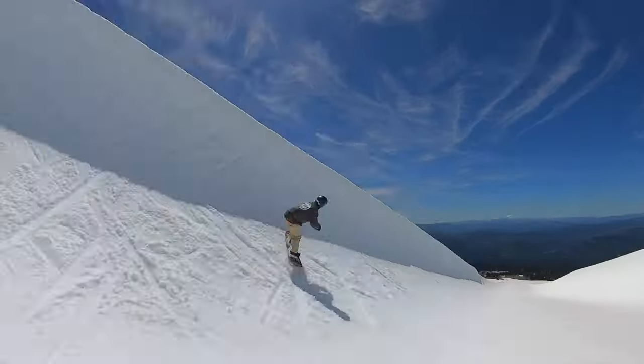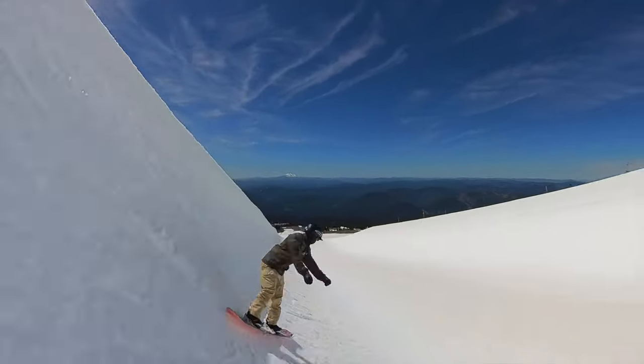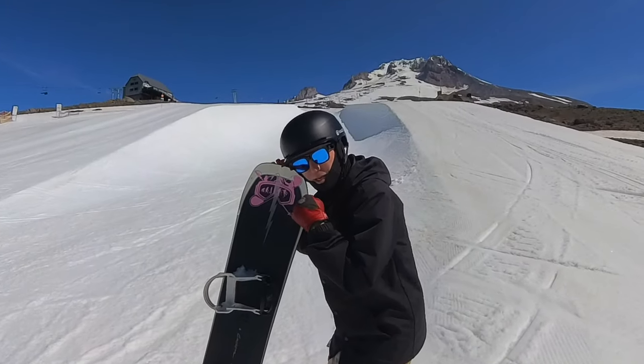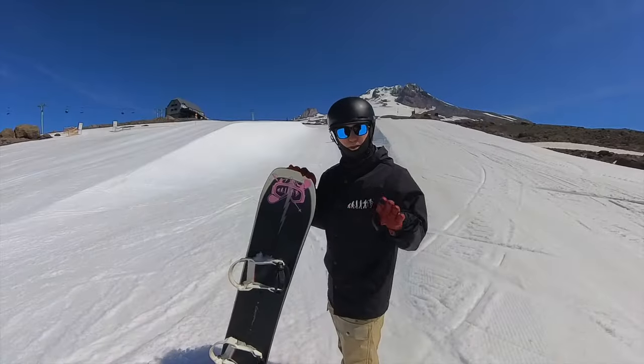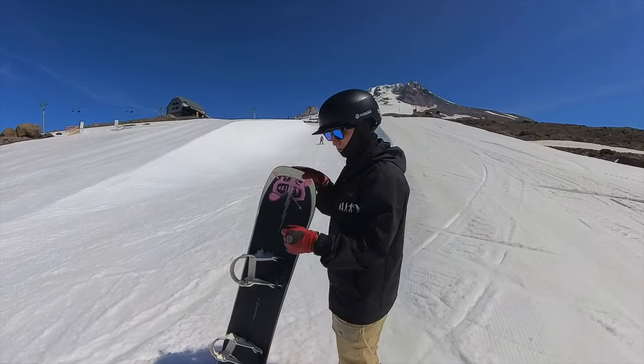Now one major thing that people do in the half pipe which is going to get them hurt the bigger and bigger they get is they get to the top and then they pop, they jump, and they push away from the wall. You don't want to do that on an air — we're going to start with toe side airs.